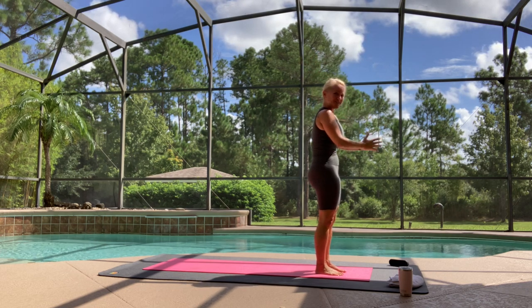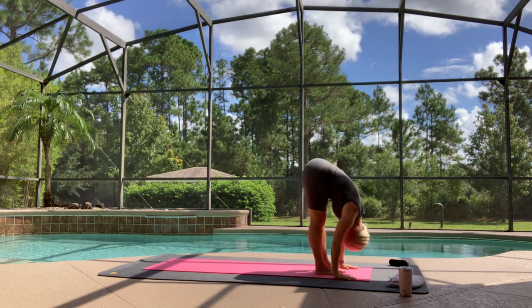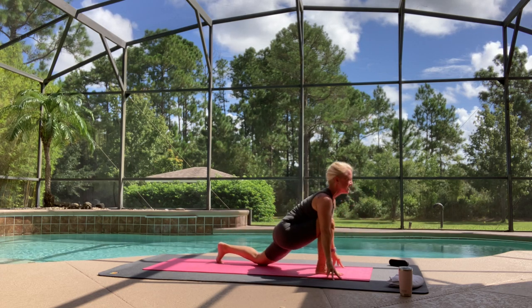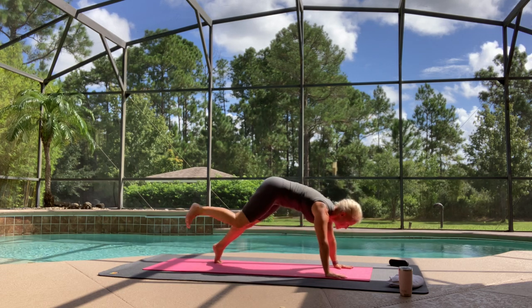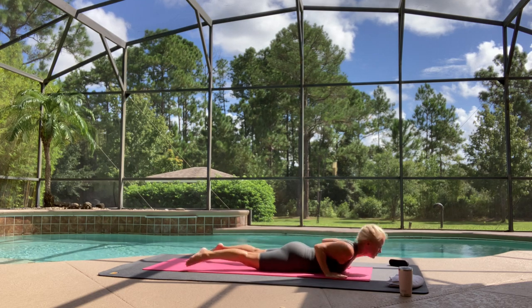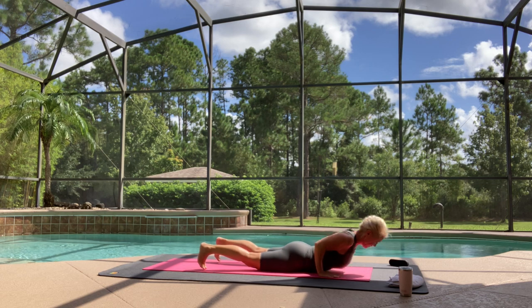Inhale — again, breathe in, reach up. Exhale, fall forward. Step back with your left foot, knee down, Anjani, lift your chest. Exhale, plank pose. Chaturanga down. Inhale, up dog, down dog. Exhale, downward facing dog.